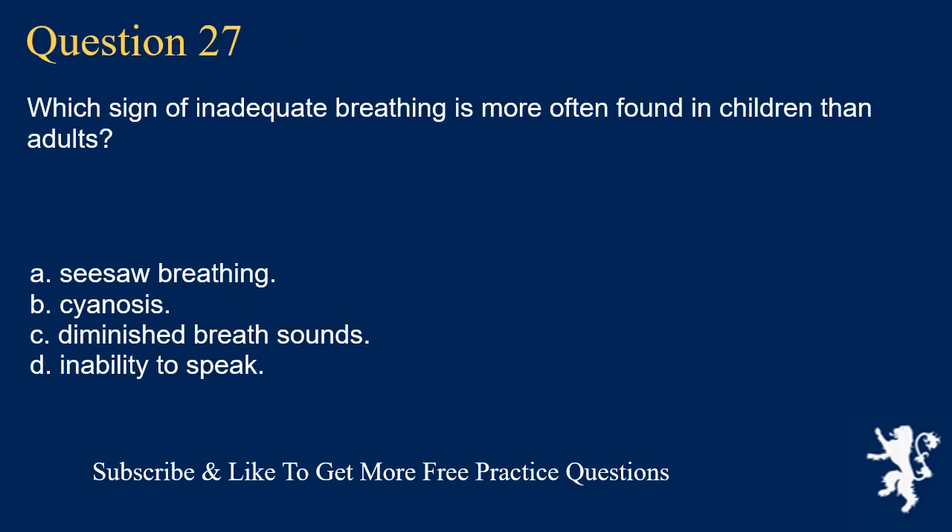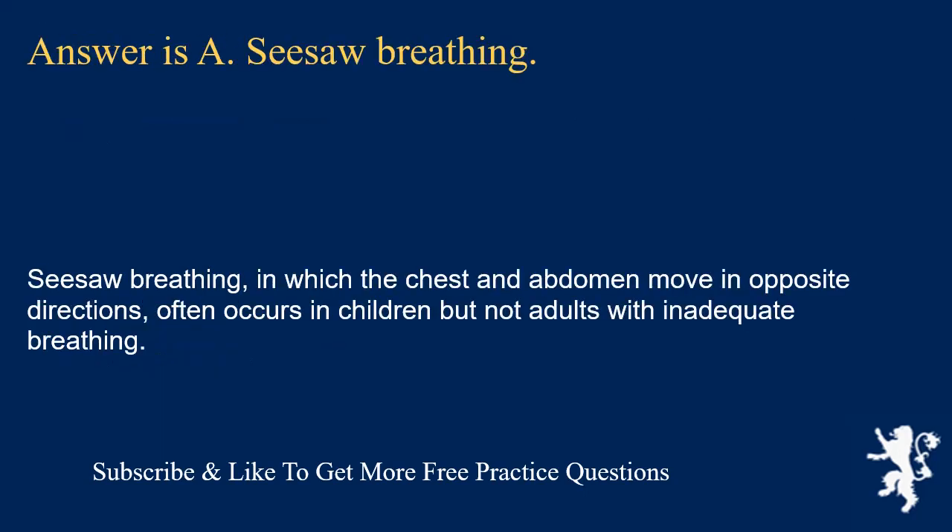Question 27. Which sign of inadequate breathing is more often found in children than adults? Seesaw breathing; cyanosis; diminished breath sounds; or inability to speak. Answer is A. Seesaw breathing. Seesaw breathing, in which the chest and abdomen move in opposite directions, often occurs in children but not adults with inadequate breathing.